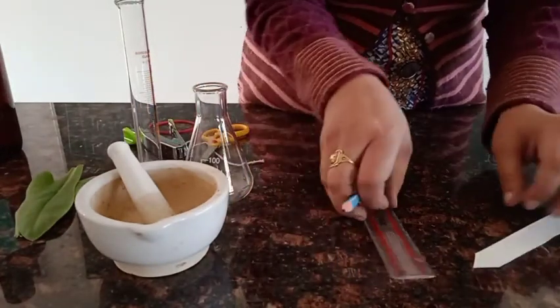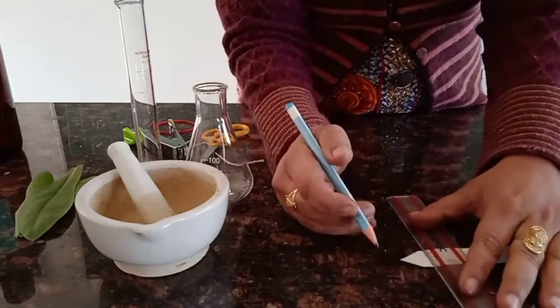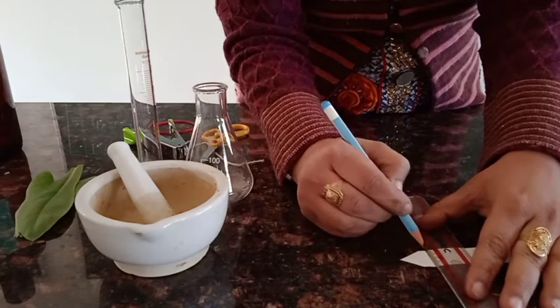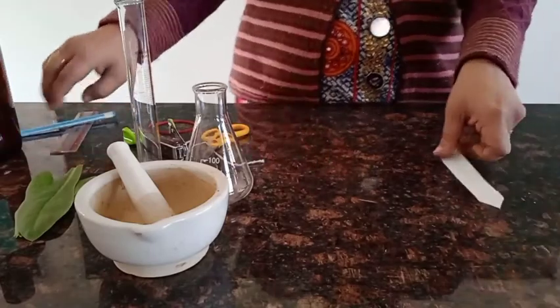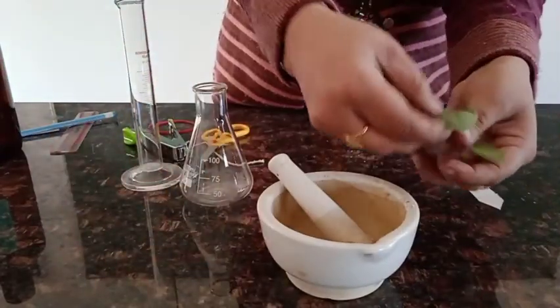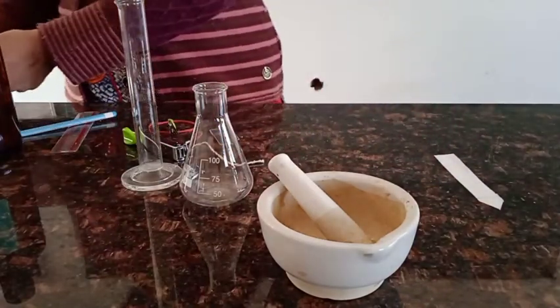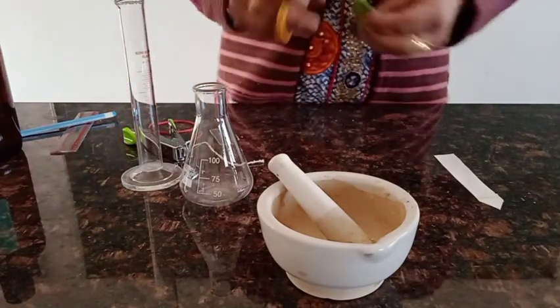We'll take the chromatographic paper and cut it into a strip. From the pointed end of the strip, about two to three centimeters up, we'll draw a line and set it aside. Then we'll take the freshly plucked leaf and grind it into a paste with the help of a pestle and mortar.